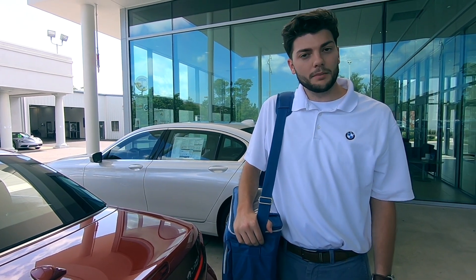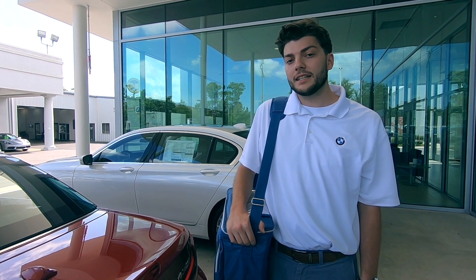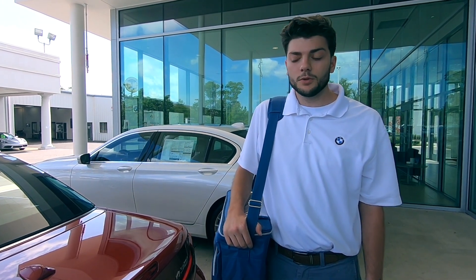Hi, my name is Chad Muncie. I'm here at BMW of Wilmington, and today I'm going to demonstrate how the comfort access convertible top works on your new 4 Series.